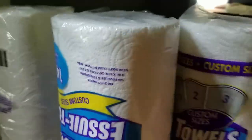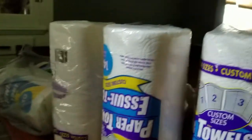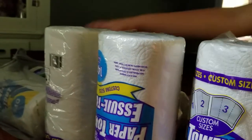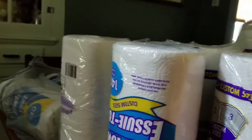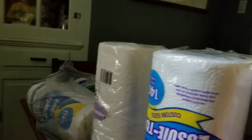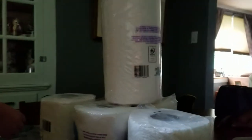Hey guys, we spent seven dollars on these toilet paper rolls so we can make a fort with them, because we bought them at the dollar store. Gotta get the savings!